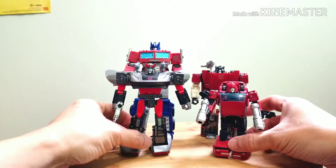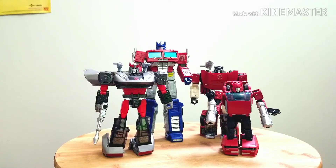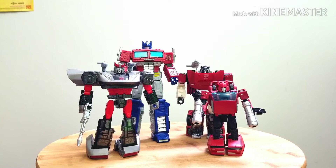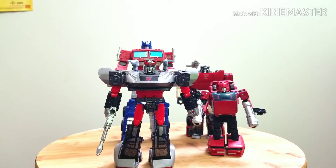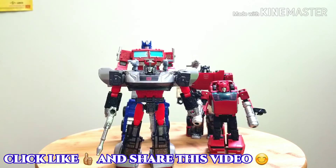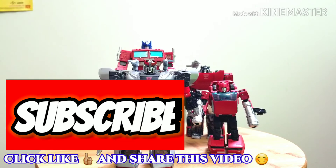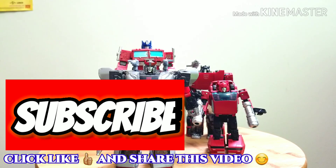Here we have all four together: Earthrise Optimus Prime, Sideswipe, Bluestreak, and Cliffjumper. So how's your collection going? This has been Baba Chuck 14 with my review of the Bluestreak 35th Anniversary Transformers Walmart Exclusive. Check out my other videos in my playlist — links are down below. Thank you guys for watching, and as always: do it with style or don't do it at all.